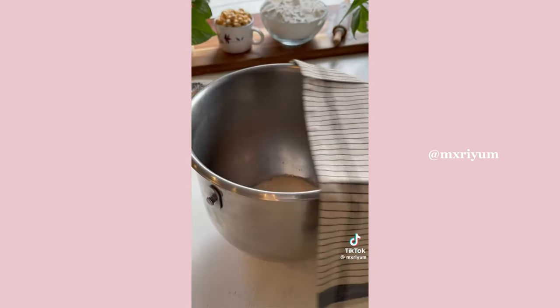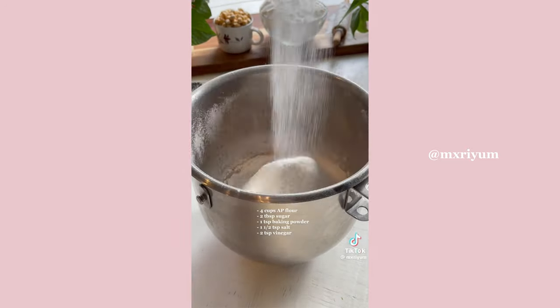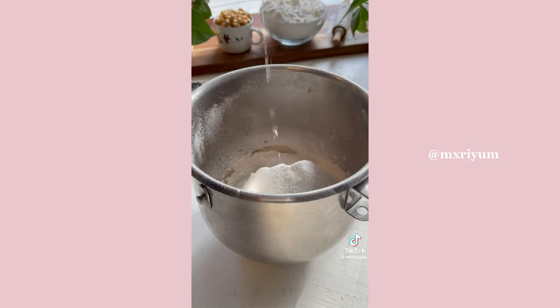Let that rest for 10 minutes, and then after 10 minutes we're going to sift in our flour. Next, just throw in the rest of your ingredients and then we're going to get started on kneading our dough.